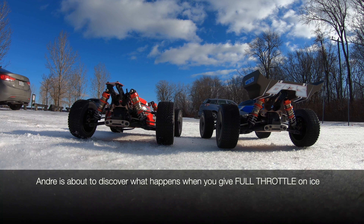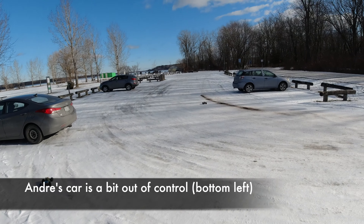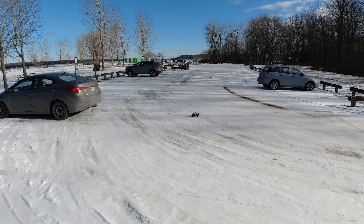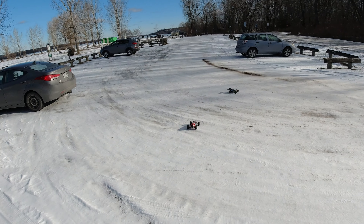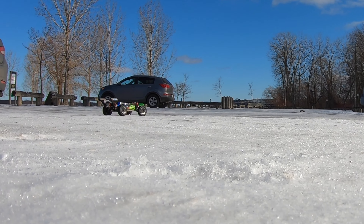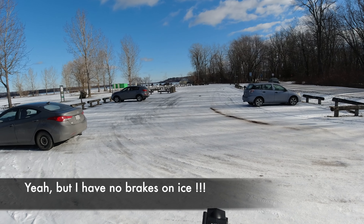Check this out. All right Andre, there's the race — go! See you later! Andre, you have to learn something called feathering your throttle. I am driving as slow as possible so that it doesn't slide on the ice. You can see who's the pro RC driver. I'll bring it back full speed but nice and feathered — here we go.